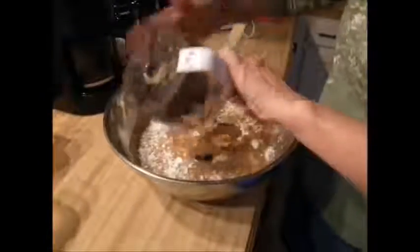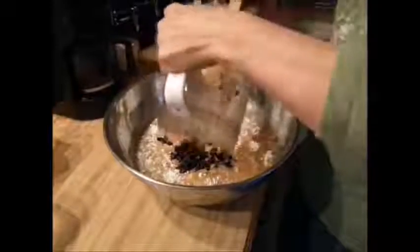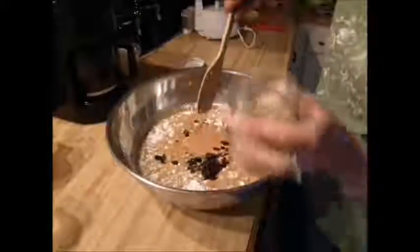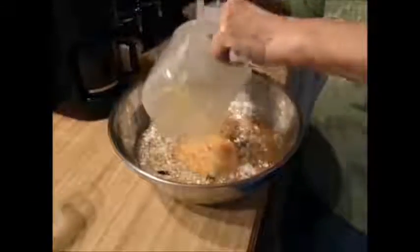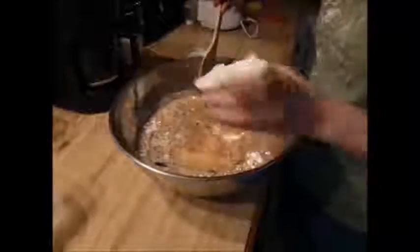Add your raisins, more chopped up nuts and fruits. I'm adding a little bit of coconut.